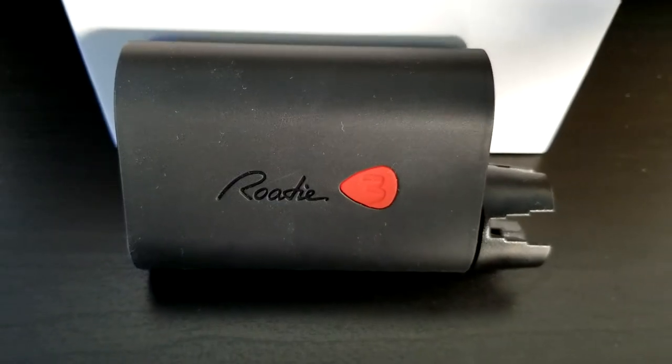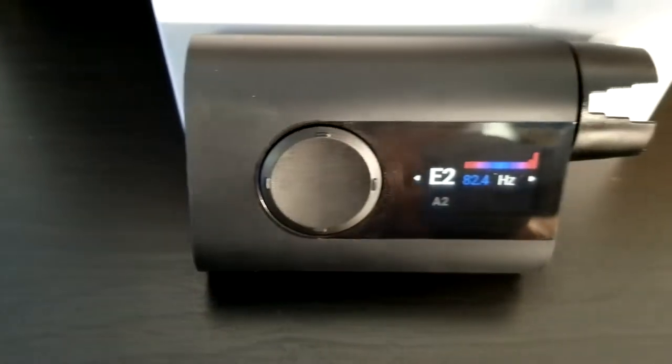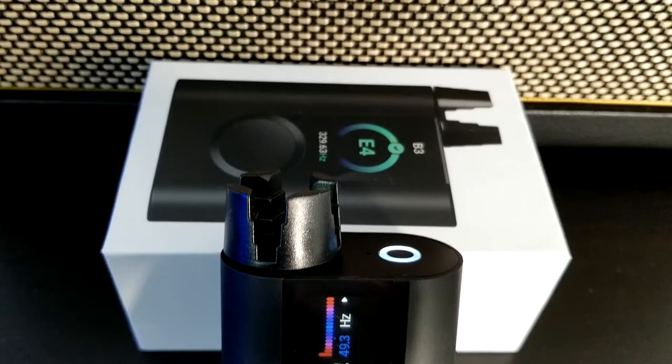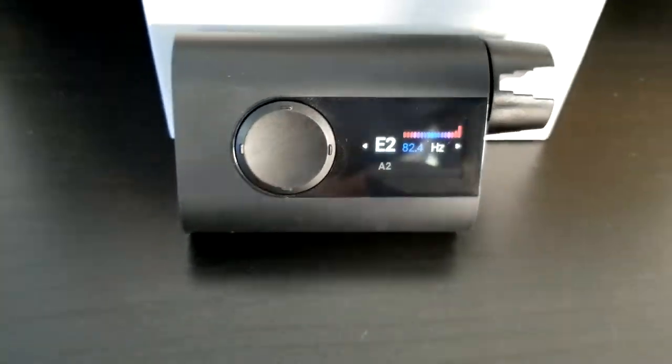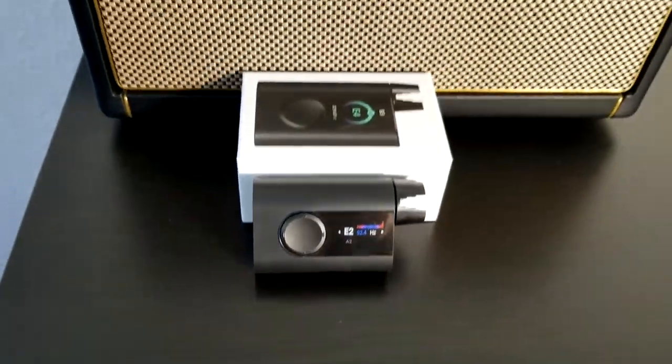I've been using the Rode 3 for several months now, and overall I've been enjoying it. But there are several things that I think need to be improved so that it can reach that next level. So I'm going to talk about what I like, don't like, what improvements I think should be made, and things you need to know about the Rode 3 to make the most of it as it currently stands.